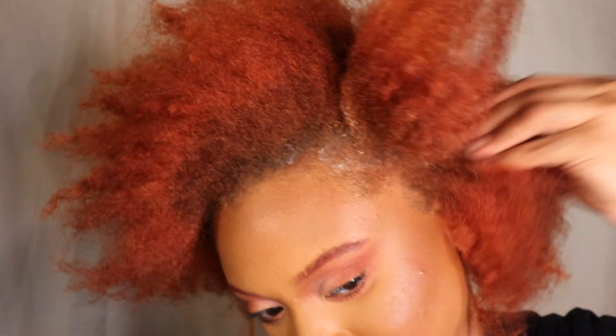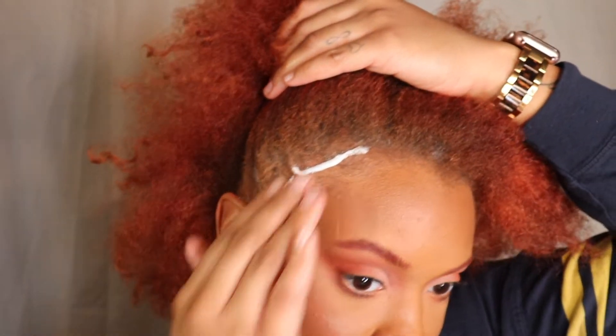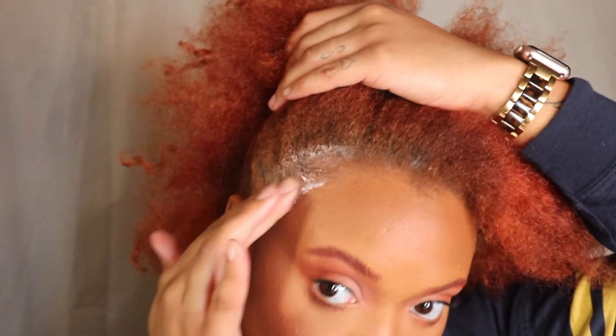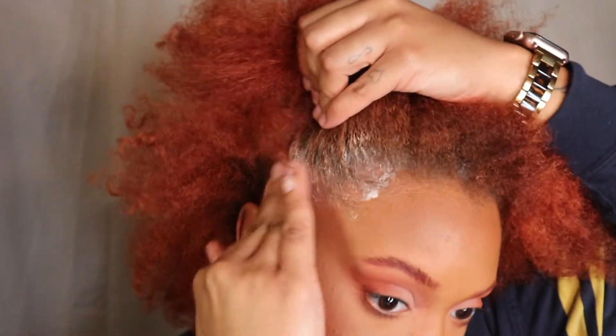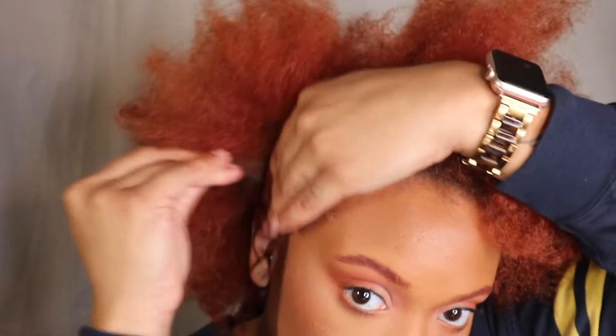This is probably one of my favorites out of the collection. I'm applying this all the way around my edges and the back of my hair, just to make sure to get any product build-up or any makeup out of my hair.